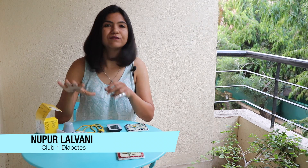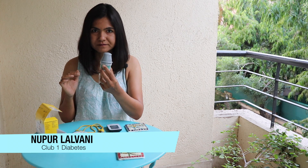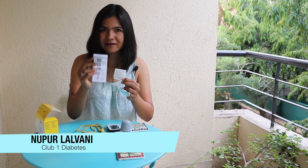There are four parts that come in this little pack. There is something called an applicator, there is something called a sensor pack, and then you've got an alcohol swab. There's also an insert which you can read at your convenience.